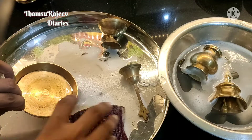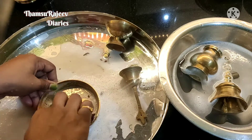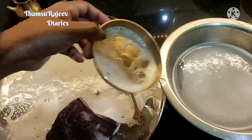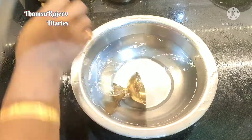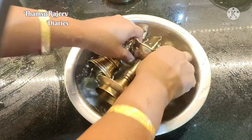Then we will cook the pot and cook the pot. The pot is nice. We will cook the pot with brush and scrub.